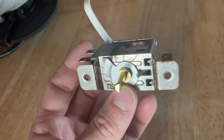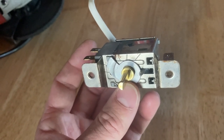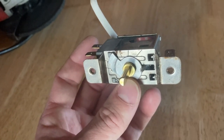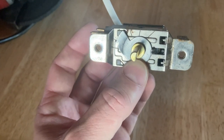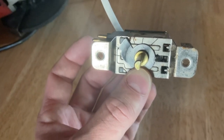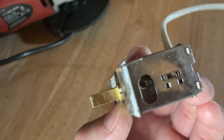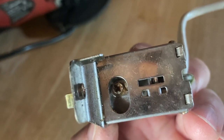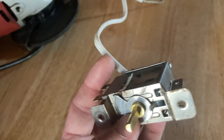Hi there. Here is a fridge thermostat, and most thermostats have adjustment screws. Some are located in different areas. This one — the thermostat is shown here as it was sitting inside the fridge. The adjustment screw is right there. When you turn that adjustment screw clockwise, it gets warmer.